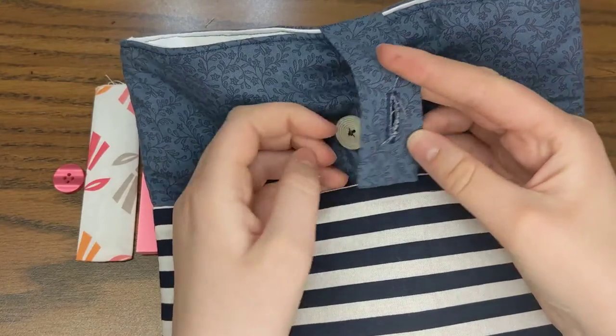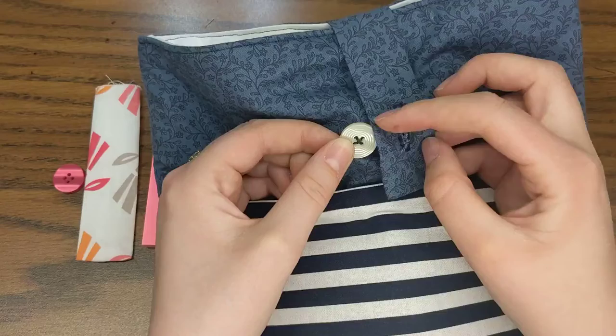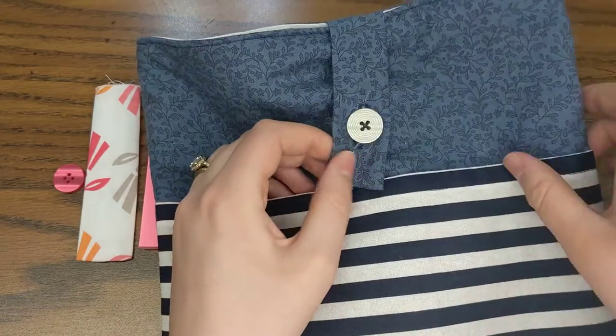The size of a buttonhole is dependent on the size of the button. If you have a smaller button, you'll have a smaller buttonhole. If you have a larger button, you'll have a larger buttonhole. So it all depends on your button.